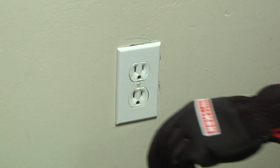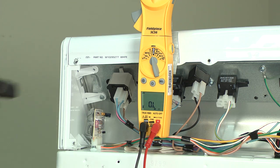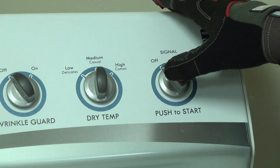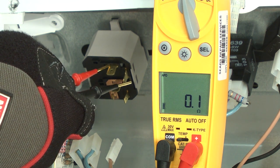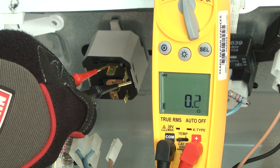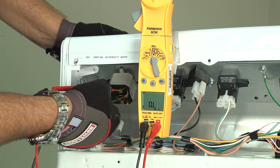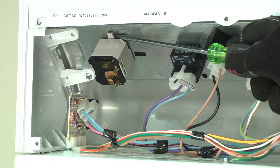With the dryer unplugged, remove the console back panel. Unplug the wires from the start switch. Have someone hold the start switch in and check resistance on the spades for the light blue wires. You should measure near zero ohms of resistance with the start button pressed in. If you measure no continuity, then you'll need to replace the push-to-start switch. Here's a video for you.